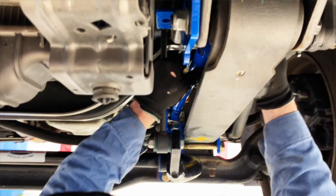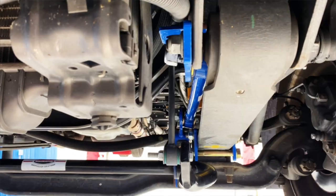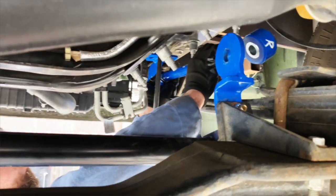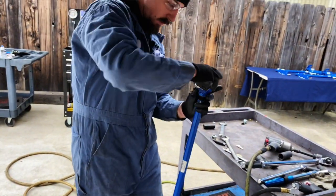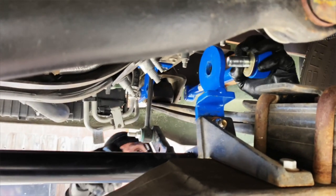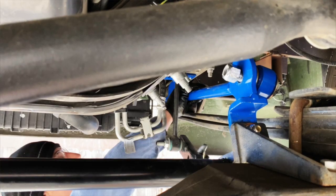At the front connection, sandwich the bushing with the flat washers, and always remember a couple drops of Loctite. Move on to the passenger side and mock it up as well to make sure your bolt holes are going to line up. Sandwich the bushing with the flat washers and ensure the rods are on the outsides of the brackets.